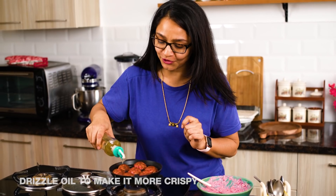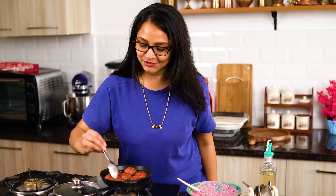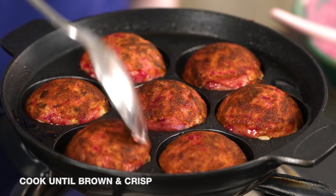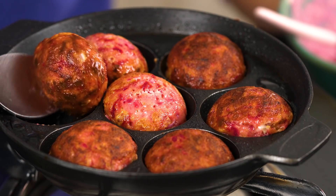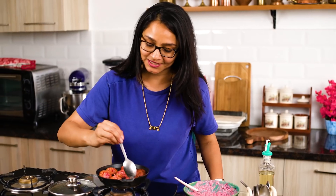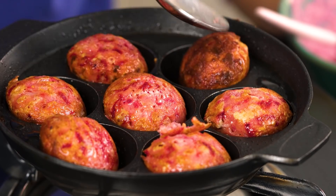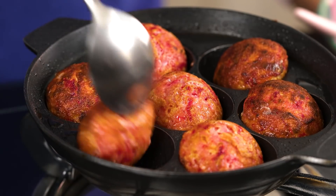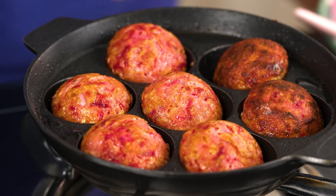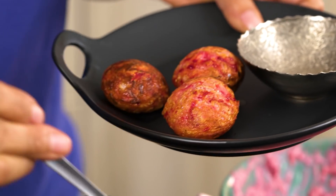I'm going to drizzle a little more oil so the bottom half also becomes nice and crisp. In just another couple of minutes this will be done, and then I'll make a tomato chutney — a cheesy tomato chutney. The bottom half is getting cooked as well, so I'll flip it one more time and allow it to cook for a few more minutes. It looks perfect and completely done. Notice the nice pink colors from the beetroot. I'm ready to take it out of the pan and set it aside.